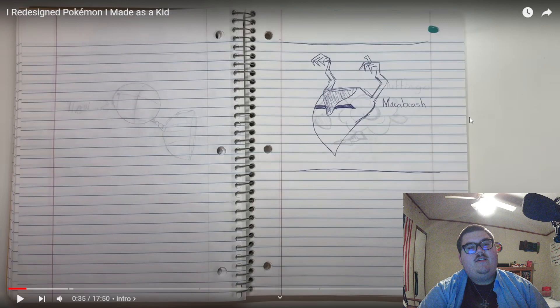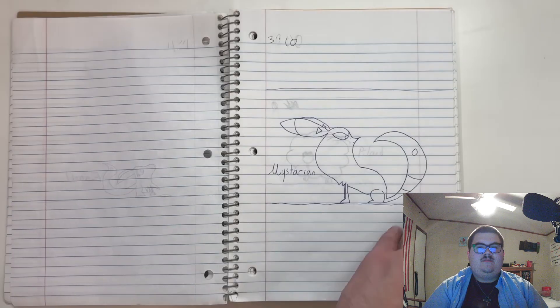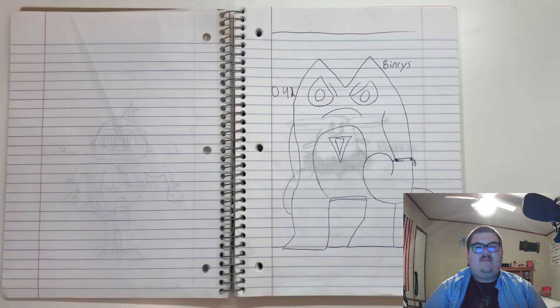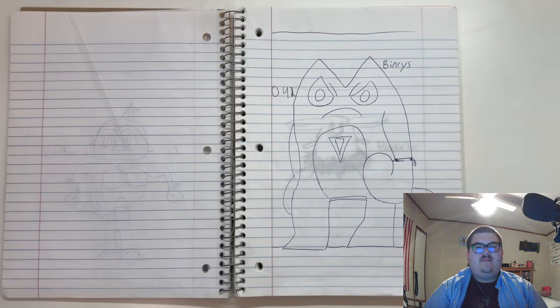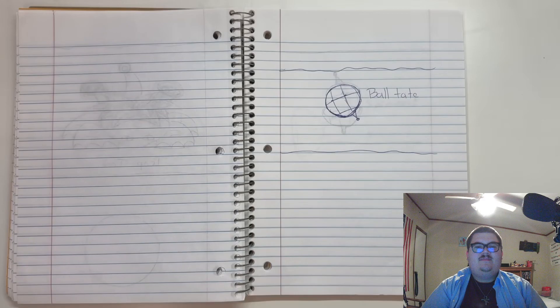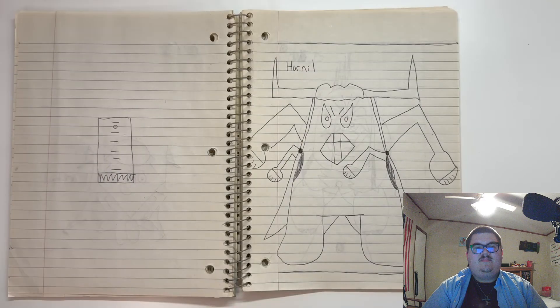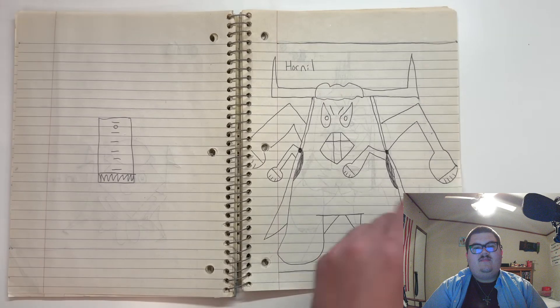So we'll get into the Pokemon he made as an actual kid. Many of these have actually good concepts — in fact, most of them are knockoffs of existing Pokemon. But what will be interesting and fun will be attempting to infuse some of these drawings with actual inspirations and genuine concepts to showcase my growth, and to show you guys that even a child can create a cool character. Please leave a like and subscribe if you want this to become a series.